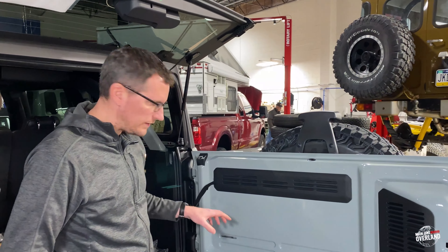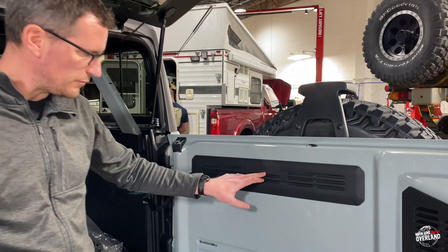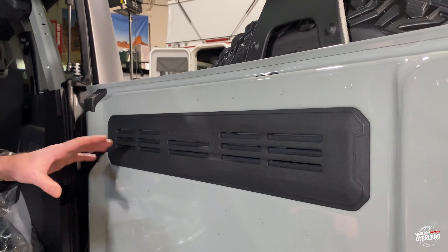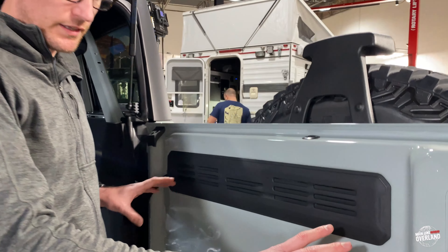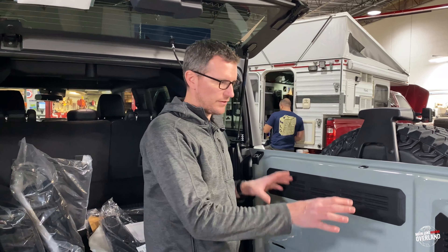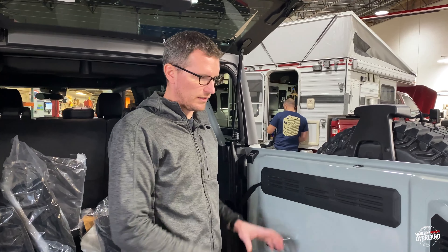One other final detail on the tailgate: we can see it's labeled accessory-ready with arrows pointing to drill points. If you're going to put a tailgate table back here, Ford's already thinking a couple steps ahead about how you're going to accessorize the vehicle — another neat feature that allows you to accessorize to your liking.